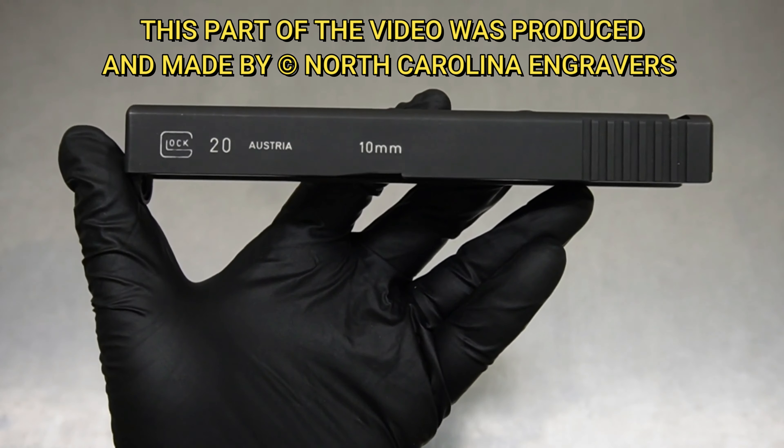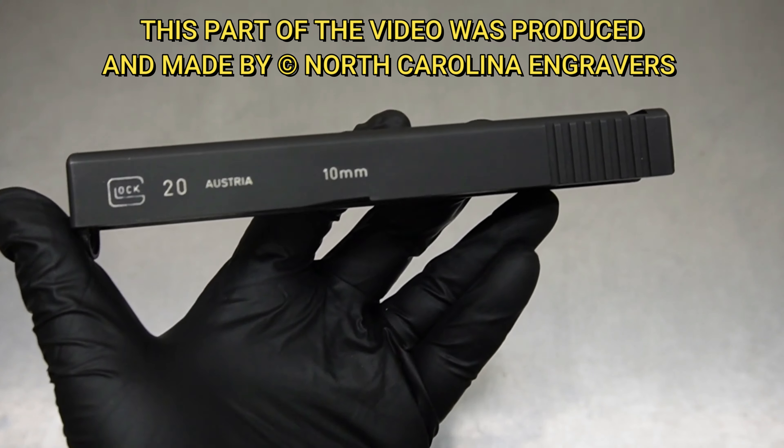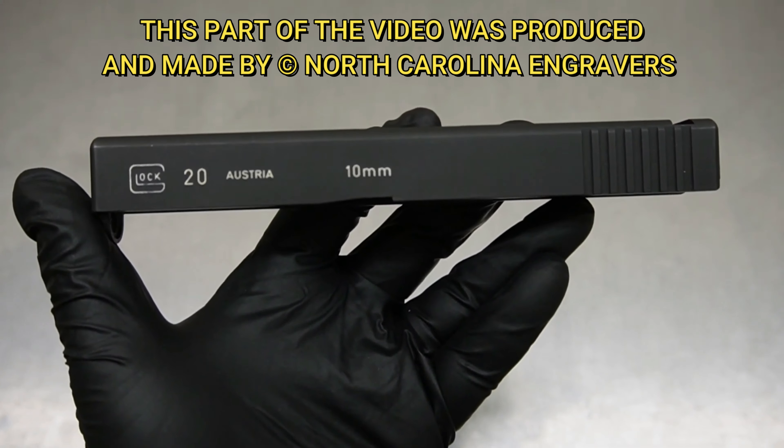Welcome back. Today we're going to be working on a Glock 20. This is a 10 millimeter slide — these are super heavy duty. We have a lot of people reach out to us to have stuff done like optic cuts and coloring, but we don't find ourselves doing that much cut work on the 20 and 21 model slides.